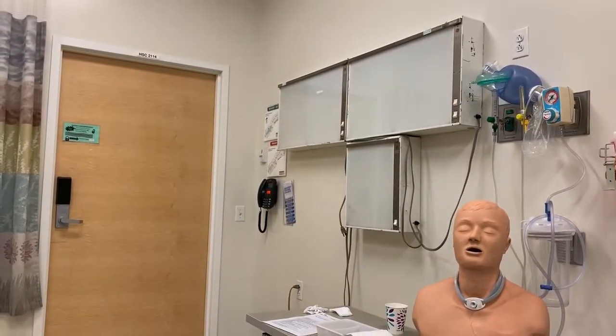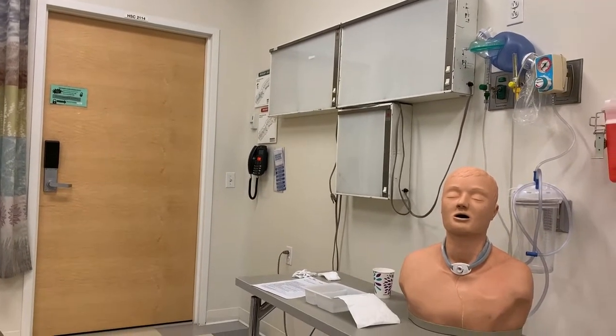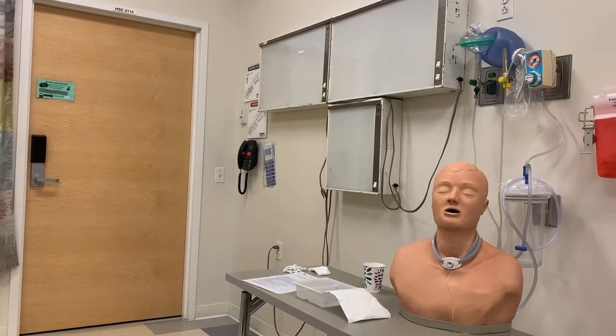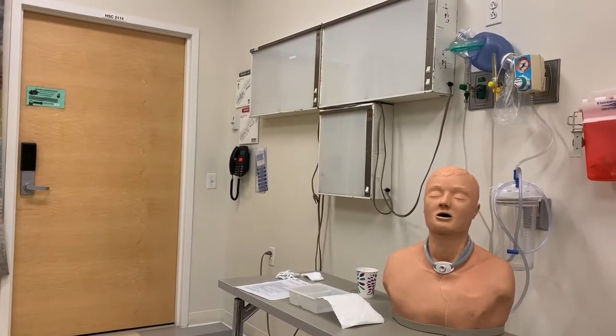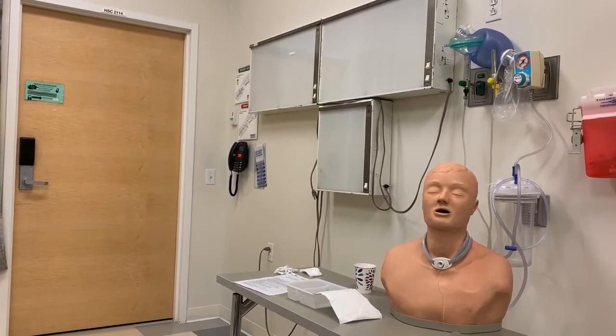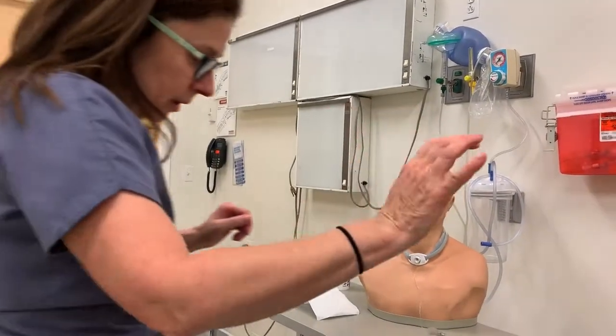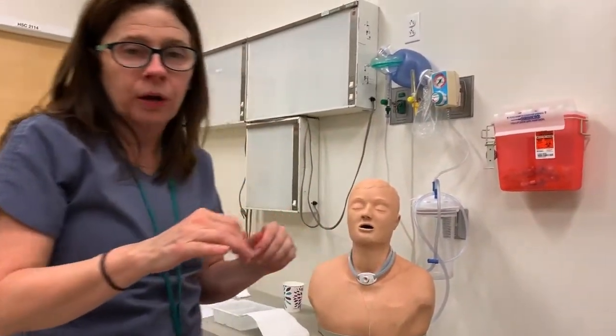Off camera, I'm going to go over to the sink, perform hand washing for 15 seconds, take the paper towels I need, making sure that I'm using the paper towel to close the stream of the water. And now I'm back.